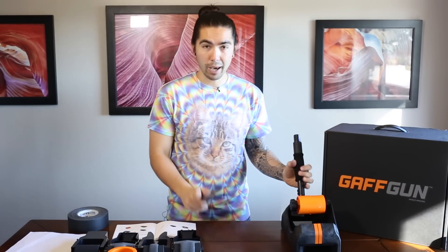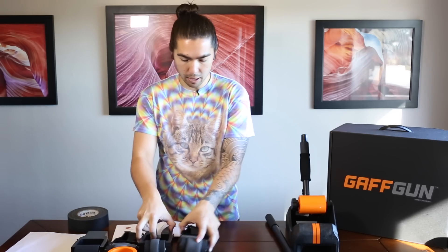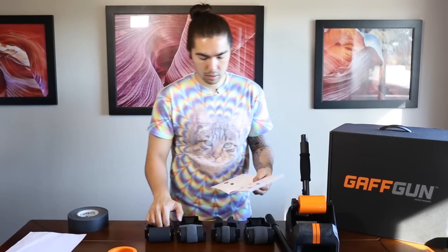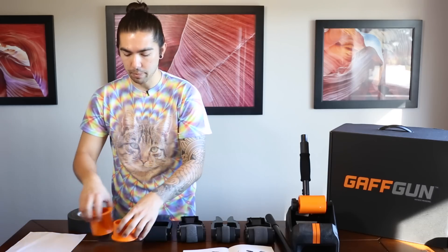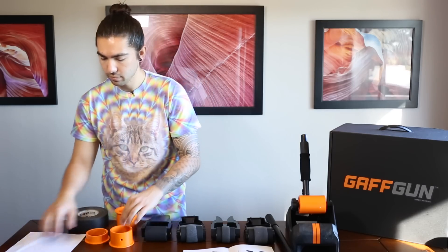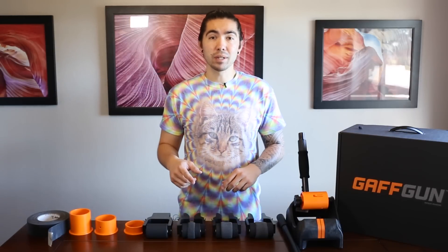So to recap: the Gaff Gun, the handle extension, the cable guides, and the standard tape adapters. Now that we've seen what's inside the box, I'm going to show you how to put it together.